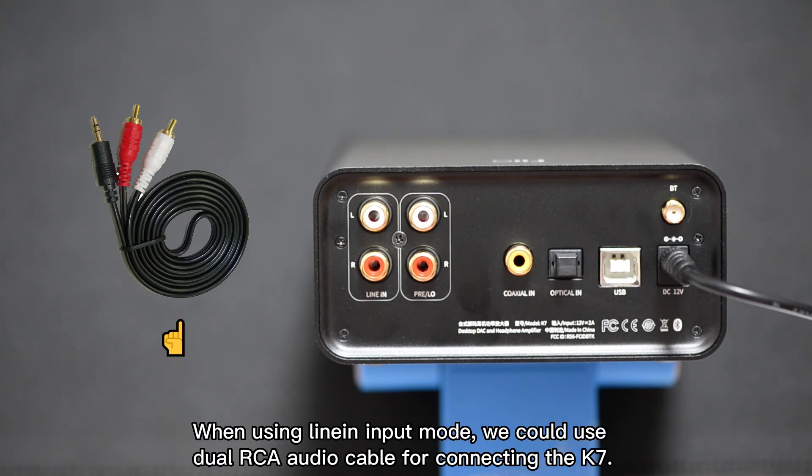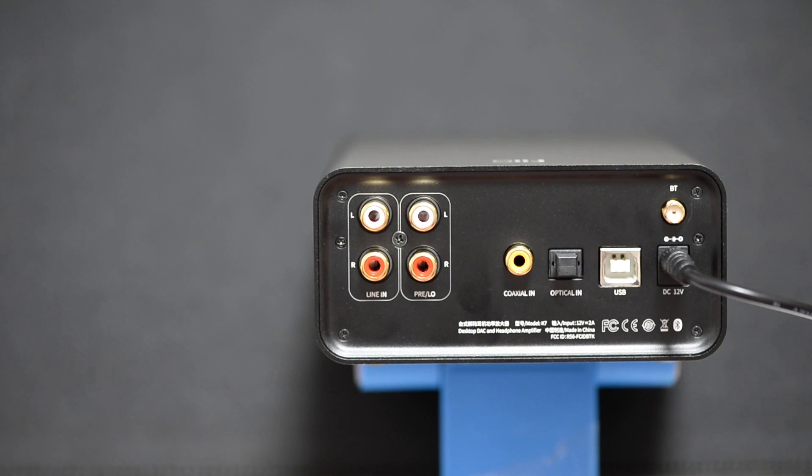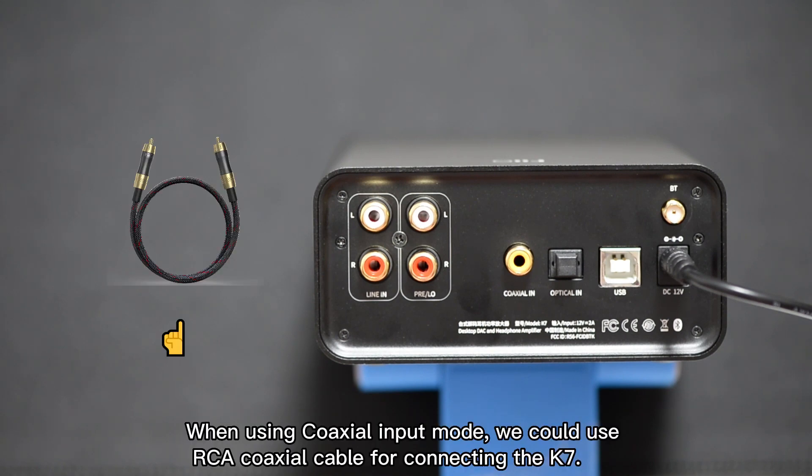When using line in input mode, you can use a dual RCA audio cable for connecting the K7. When using optical input mode, you can use an optical cable for connecting the K7.